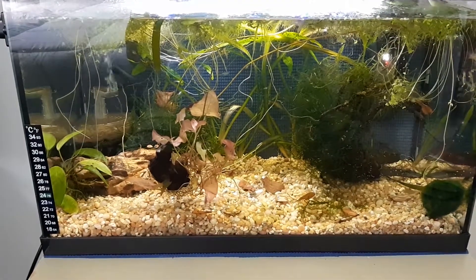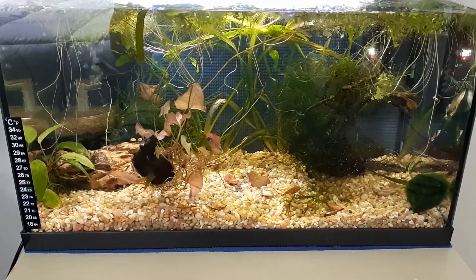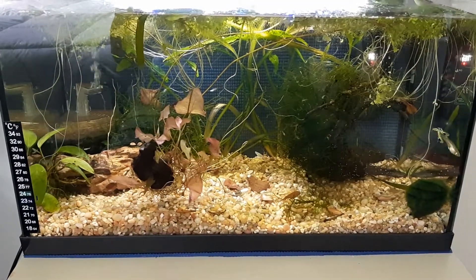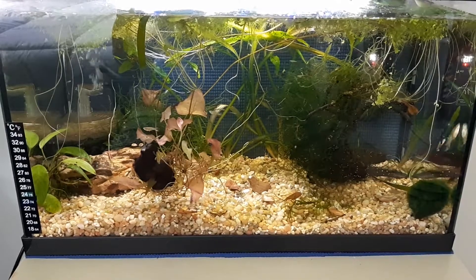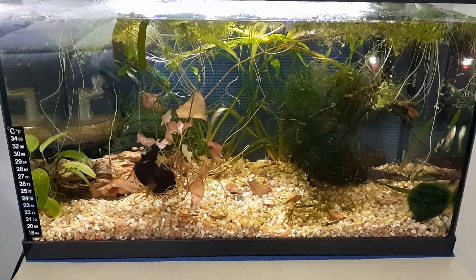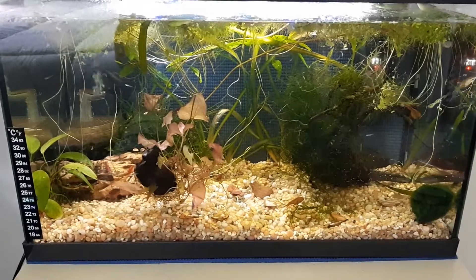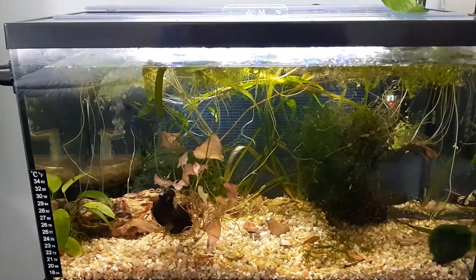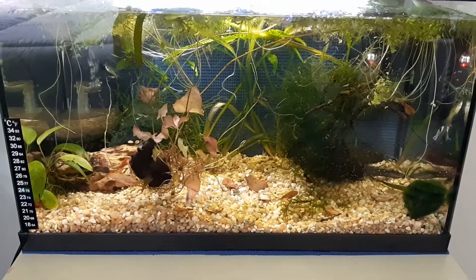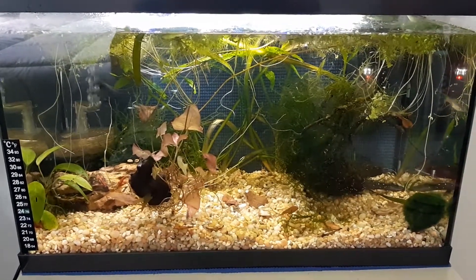I can't remember what the pH is in this tank right now — I tested everything yesterday — but the hardness of my water coming out of the well is right up there. For endlers, guppies, neocaridinas, things of that nature, my water right out of the tap is beautiful. It's not chlorinated at all. I think I have a lot of iron and things like that, so it's perfect for those fish that like a really good hardness in their water.